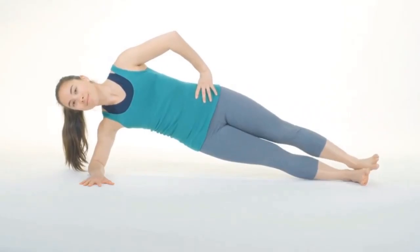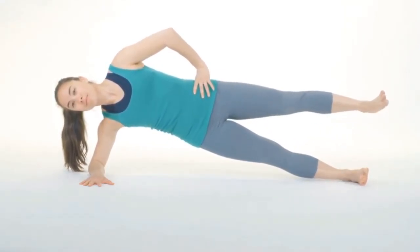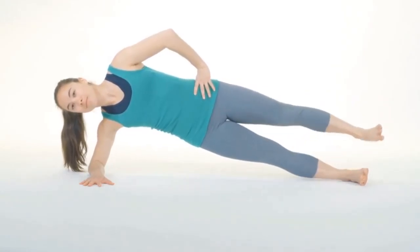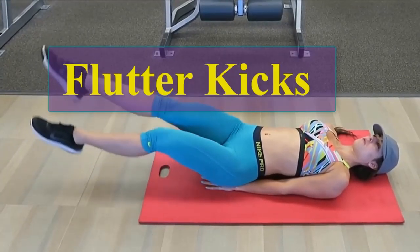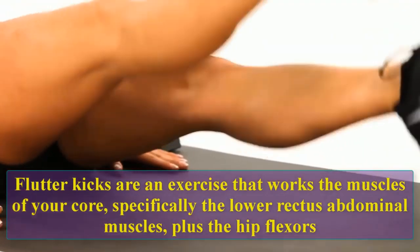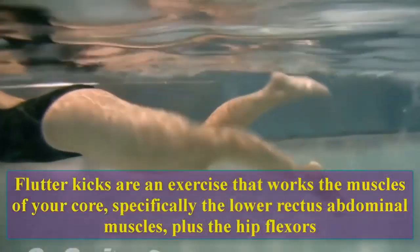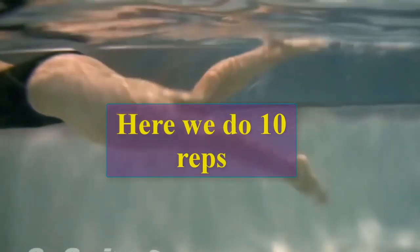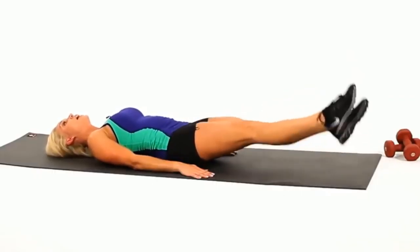Seven, eight, nine, ten. Flutter kicks are an exercise that works the muscles of your core, specifically the lower rectus abdominal muscles plus the hip flexors. Let's do 10 reps: one, two, three, four, five, six, seven, eight, nine, ten.